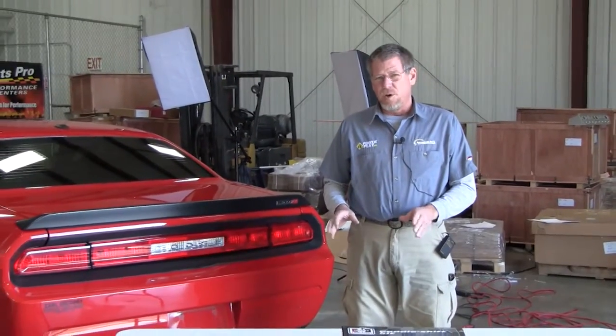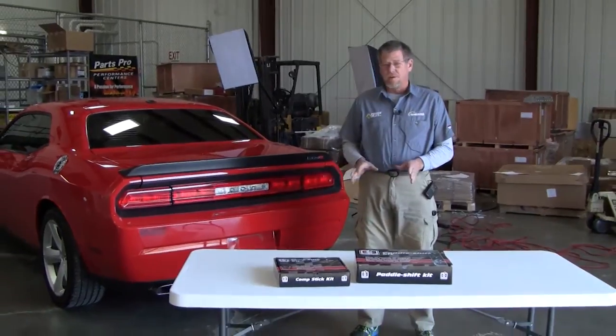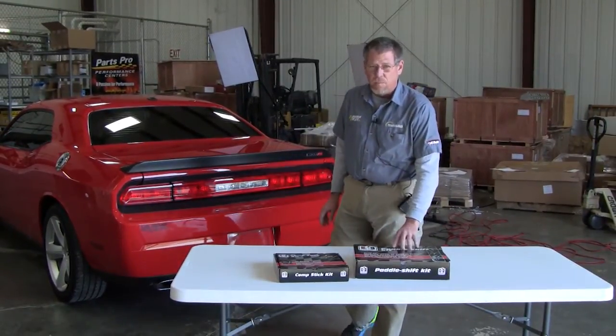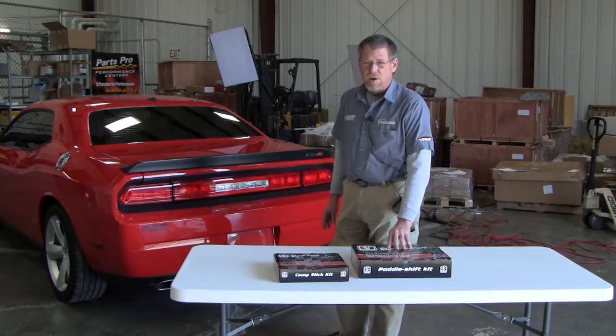Welcome back to performanceparts.com. One of the most popular models with performance parts today is the pony cars. Everybody's wanting to do the little add-on, the addition. There's not a whole lot you can do, but there is a lot you can do. Hurst has some really cool new products available for the pony cars. We're going to start with this Mopar here and show you what you can do.